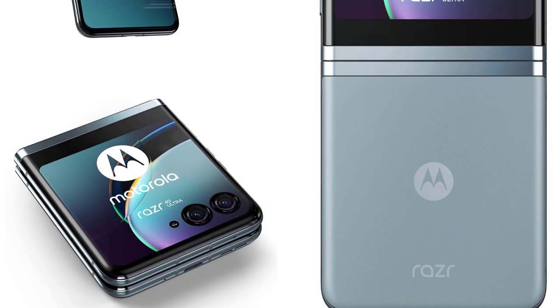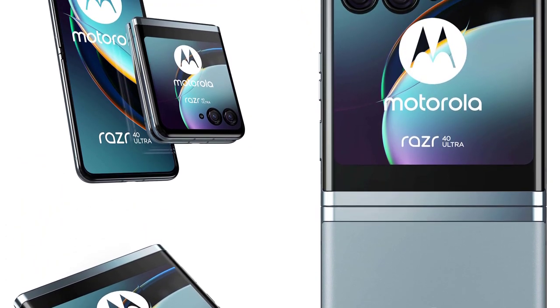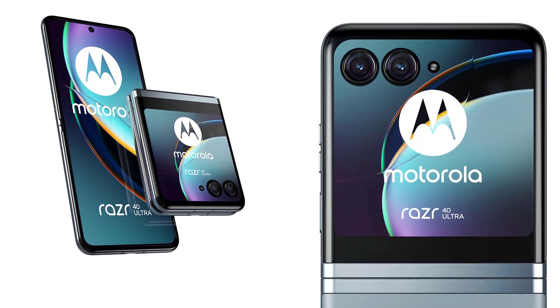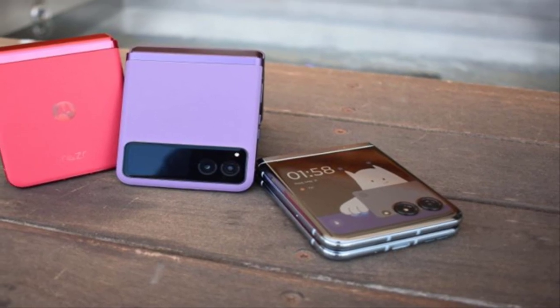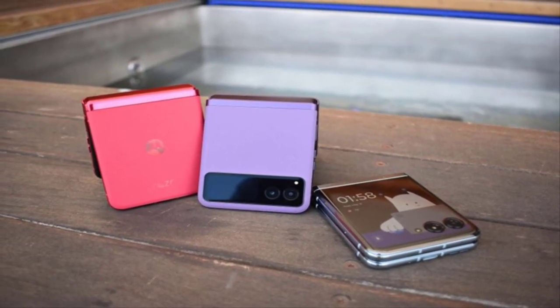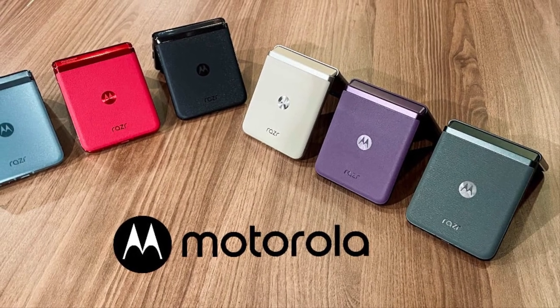With a satisfying snap, you can effortlessly open the RAZR40 to reveal its vibrant and immersive flex display. This flexible OLED panel spans 6.7 inches diagonally, providing an expansive viewing experience for all your multimedia needs. Whether you're scrolling through social media, watching videos, or playing games, the flex display offers crisp visuals and vibrant colors.